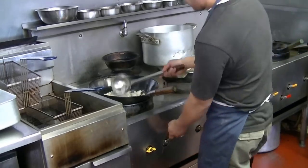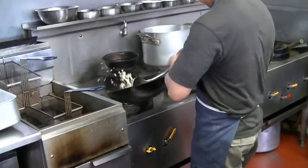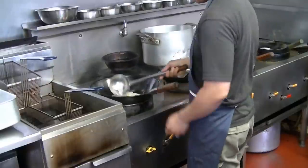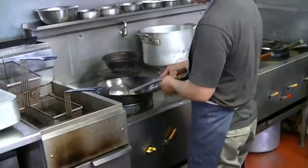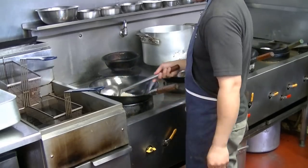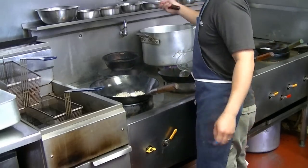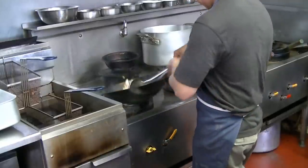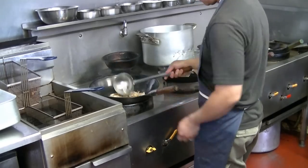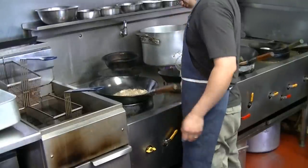Put it on a strainer just to dry the water off a bit. Now add the chicken in and just a few drops of dark soy sauce. Add the salt and the flavor.